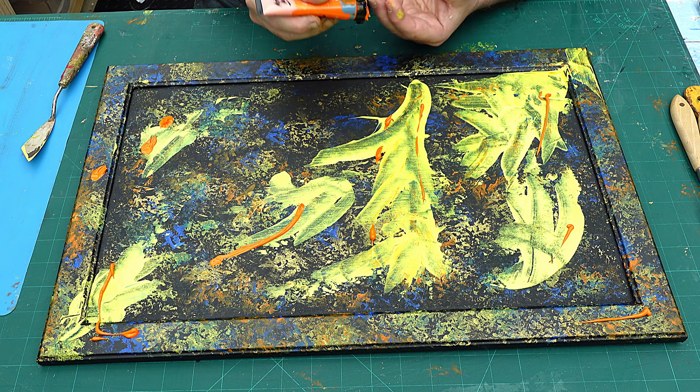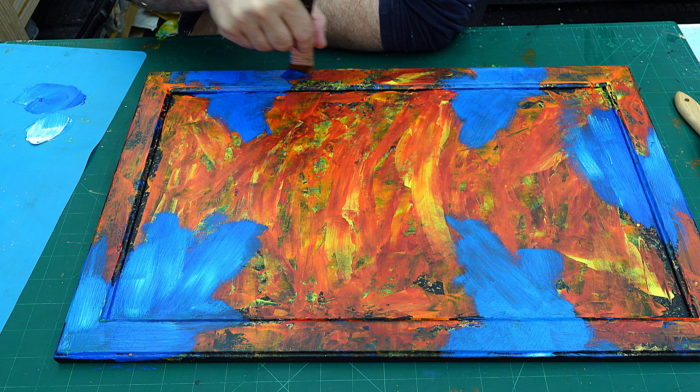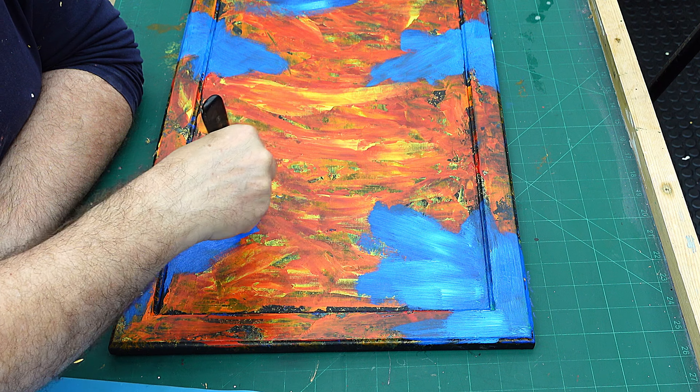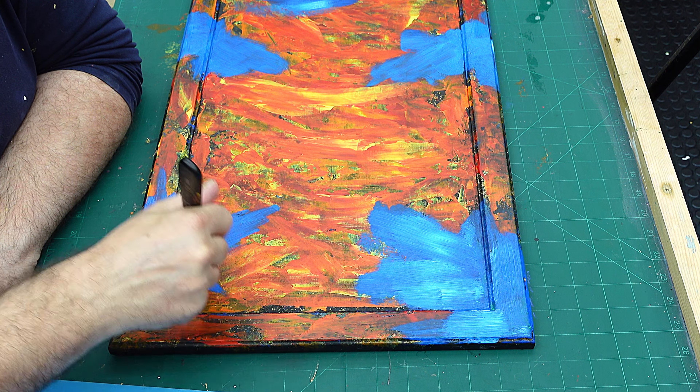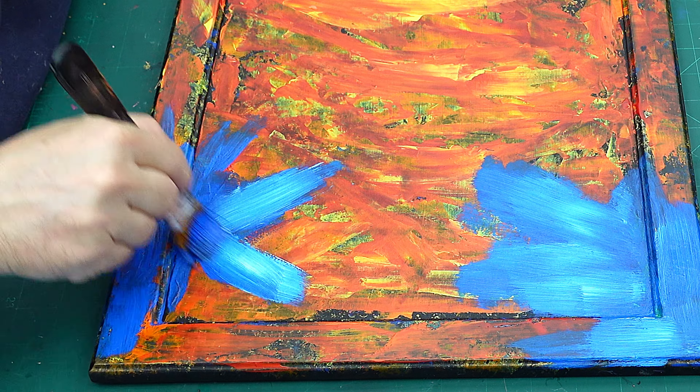I'm happy now with my background, so I'm going to leave that to dry completely before putting my other colours on. Now it's dry I can start with this deep cyan, putting it on in blocks where I think I want it. I'm adding a little bit of white in places as well to get some tonal difference. That's what I love about abstracts — it's just about playing, having fun, and enjoying yourself. It's not like I'm trying to create something for a gallery; I'm still learning.